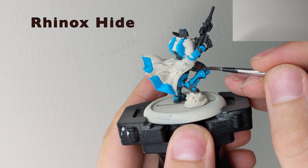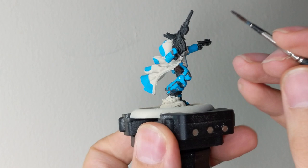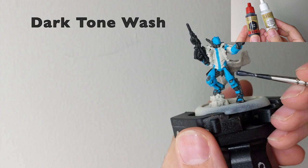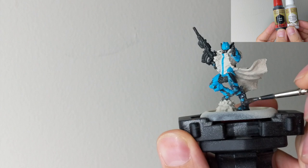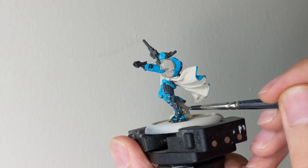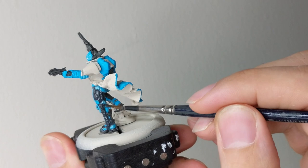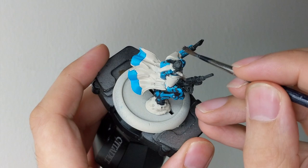This is an optional part. I painted the holster with Rhinox Hide because I want it to look like leather, but if you don't have this color you can still paint it black. Now it is time to wash our mini. I will use Dark Tone wash with a few drops of Quick Shade washing medium, which will make the wash flow really nicely and go deep into the recesses. Don't stress if the wash goes over your black parts, but try to mostly cover only the blue parts of the mini.